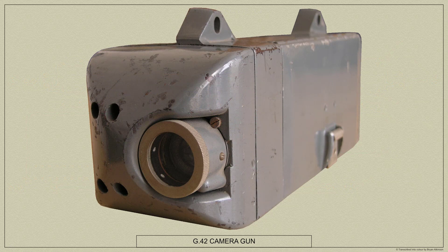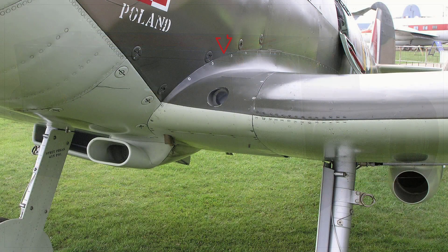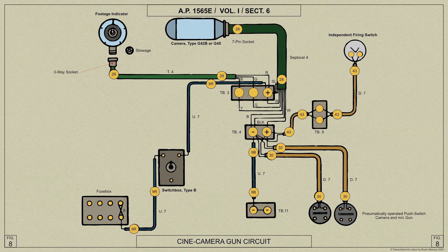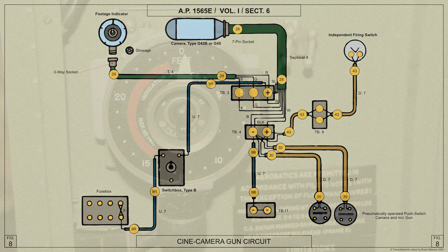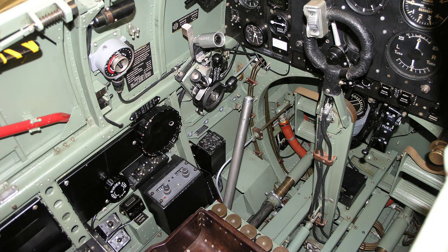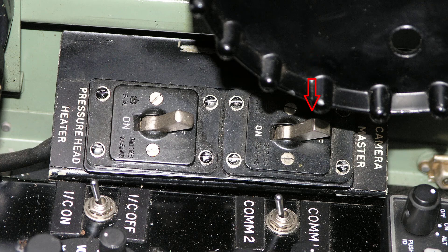Moving on, the G42B or the later G45 camera gun is mounted on a bracket attached to a rib on the port wing, exposures being made through a hole in the leading edge fillet. We shall be covering the G45 camera gun installation and operation in another video. From an electrical point of view, the multi-core cable is enclosed in a tubular conduit which extends forward and above the main spar to the back of the camera. When the camera is removed the socket end of the cable should be placed in the storage bracket. A combined footage indicator and aperture control is mounted on the wedge plate in the cockpit above the throttle quadrant and is connected to the electrical circuit by means of the adjacent socket. The master switch is situated on the side of the fuselage forward of the fuse panel. A push button for operating the camera independently is fitted to the control column.